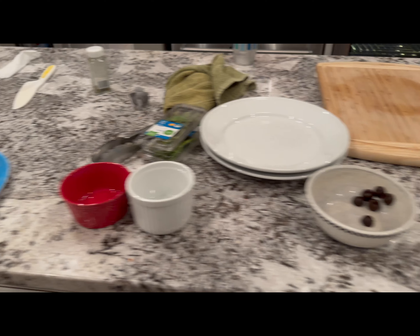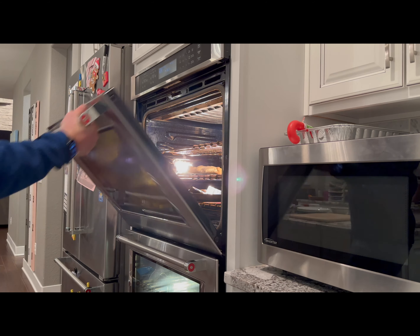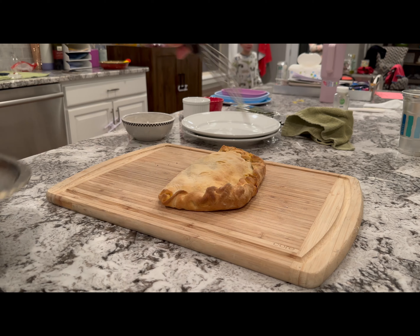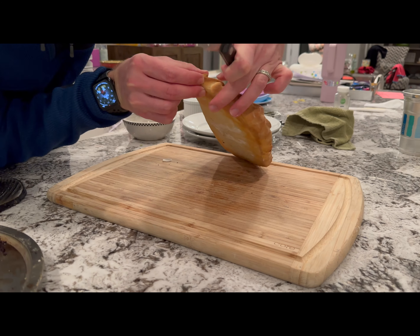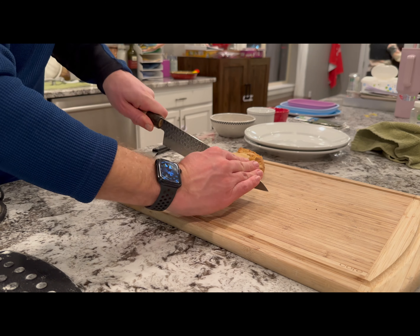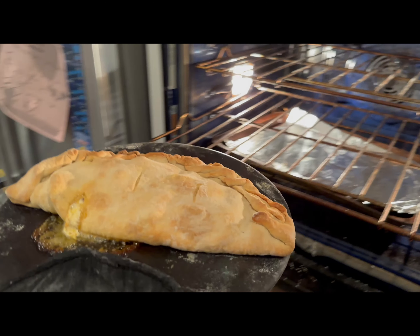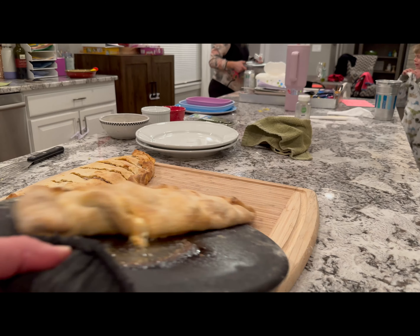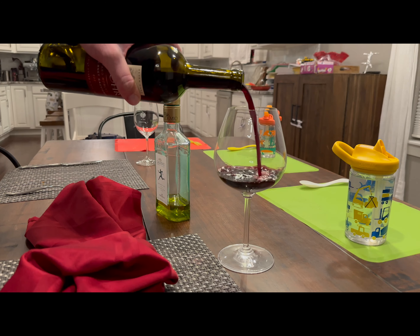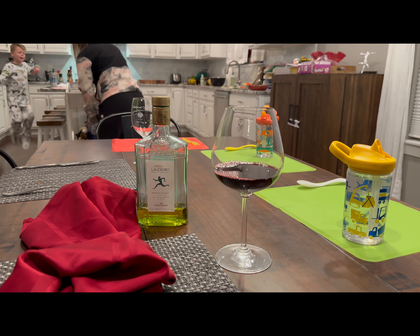We're cleaned up, getting all the bowls and plates ready. You want to check the bottom when you pull these out to make sure it's not raw — this one looks about good. I cut it in thin slices so that the kids can eat it pretty easily. Here comes ours on that stone surface — it took a little bit longer to cook, but it cooks a little bit better in my opinion. Of course, you've got to have the red wine and that Laudimo olive oil — I'll put a link in the description below.